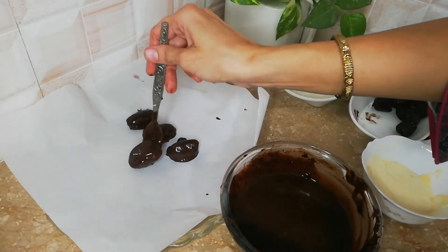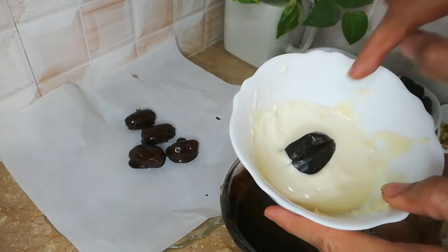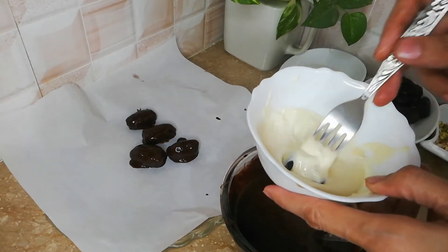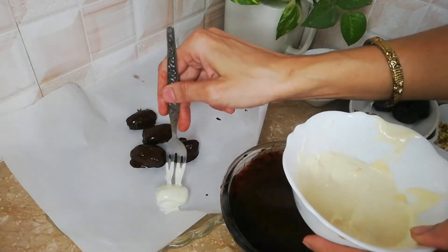This one is dark chocolate. You can use compound or milk chocolate, but because dates are very sweet, it will be overpowering if you use milk chocolate or compound chocolate. It is better to use dark chocolate — that is your choice. You can take it the same way.